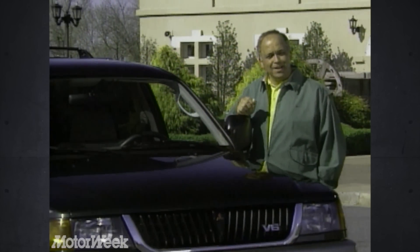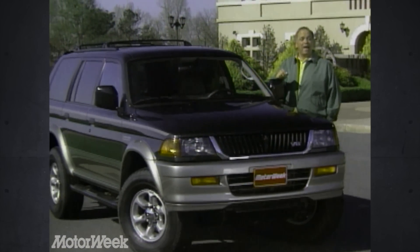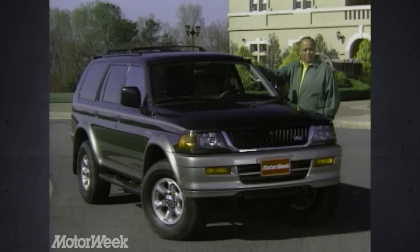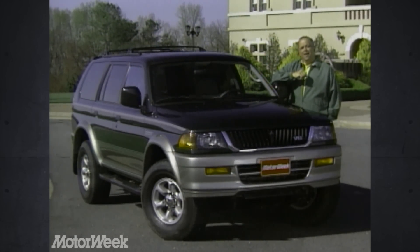Sport Utility Vehicles are undoubtedly the hottest market segment in the auto industry. And like anything else in such demand, the price is rising even as the selection expands. Mitsubishi's latest addition to the Sport Ute cavalcade is this new Montero Sport, designed to add both excitement and affordability to Mitsubishi's four-wheel drive lineup. Now that's a combination rarely seen in today's market. So does Mitsubishi know something that others don't?